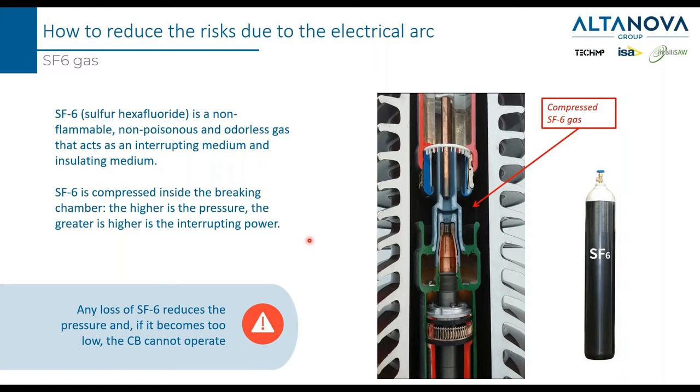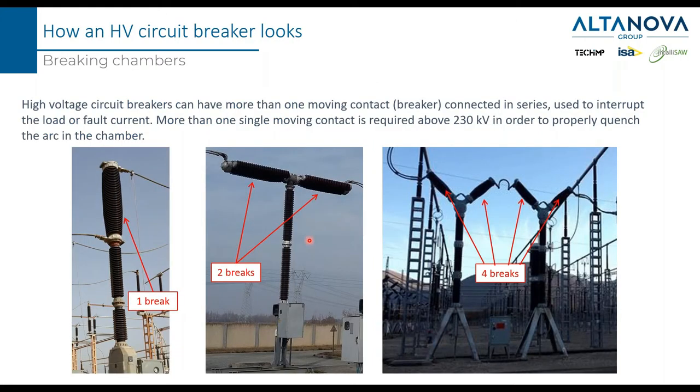The circuit breaker can be made not only with a single breaking chamber, but can be made with a series of two or even four. The use of more than one breaking chamber is to increase the distance between the main contacts, because higher voltage requires greater separation to avoid a prolonged arc. Typically, when the nominal voltage is higher than 230 kV, you start to see two breaks per phase.